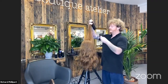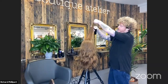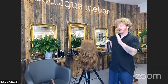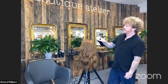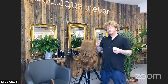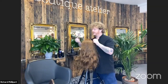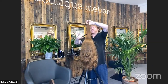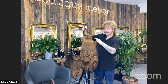Before backcombing, Richard applies hairspray onto the brush rather than directly onto the hair. If you spray hairspray directly, the aerosol fans out and makes all the surrounding hair sticky, making it harder to style. By spraying onto the brush, the hairspray only goes into the backcombing — nowhere else. This makes the rest of the styling easier. You can see how strong the backcombing is, but all the remaining hair is still free-flowing to work with.